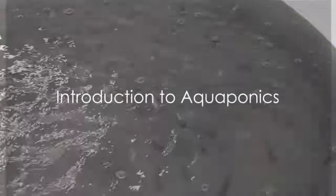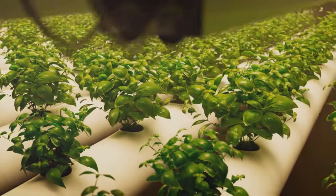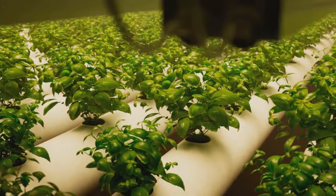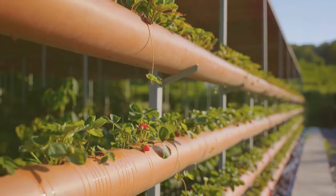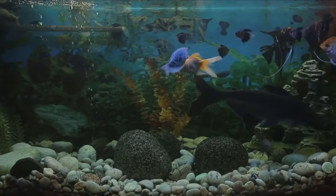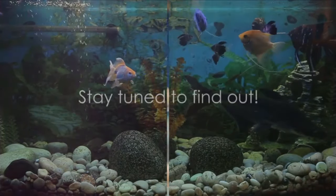Have you ever wondered how plants can grow with fish in a closed system? Welcome to the world of aquaponics, a sustainable method to raise both fish and vegetables. It's a self-sustaining system, positively impacting our environment. So, how exactly does one set up their very own aquaponics system? Stay tuned to find out!